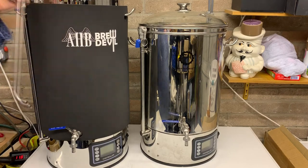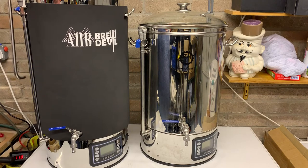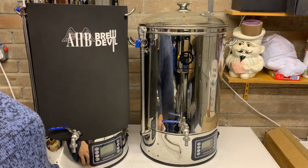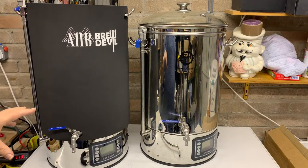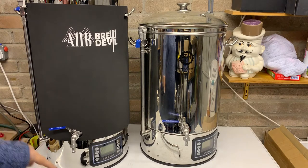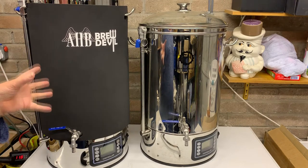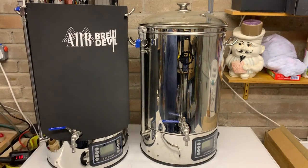There's also a whirlpool attachment. So instead of the normal recirculation setup, you can pop that in and generate a whirlpool whilst you recirculate, whilst chilling, or after chilling. I always recirculate whilst chilling anyway — I use an immersion chiller and normally recirculate over that. I'll be switching to this one just so there's a lot less splashing, and it will help get the trub into a cone in the centre so I'm not transferring as much of it to the fermenter.